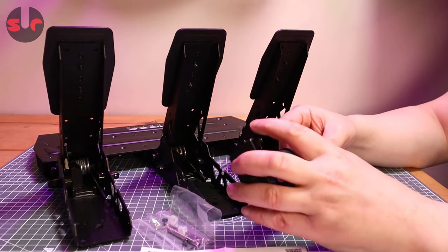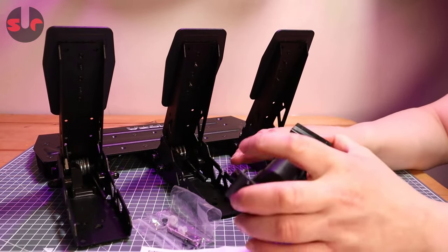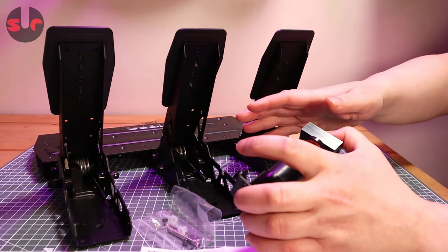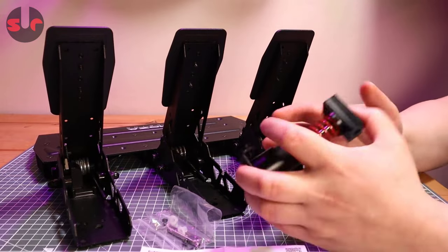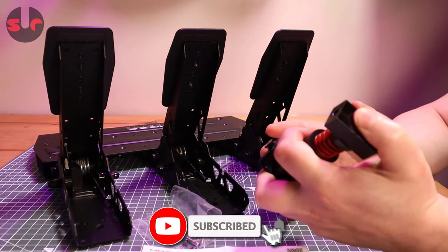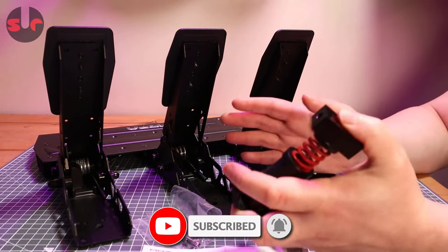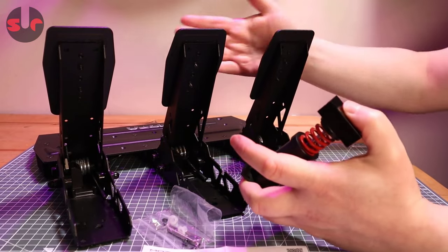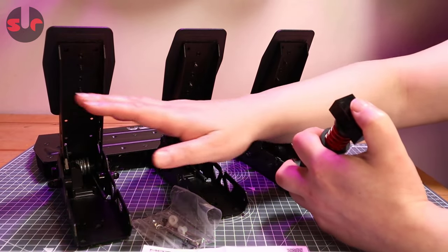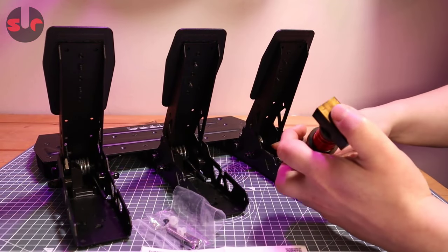If you haven't watched my Moza R5 wheelbase review, there's a link in the description — check that out, because as these pedals are included I do talk about them in decent detail. One of the limitations of this pedal set — it is a more basic pedal set — is they are made to a good standard, all metal, but we don't have a load cell on the brake.